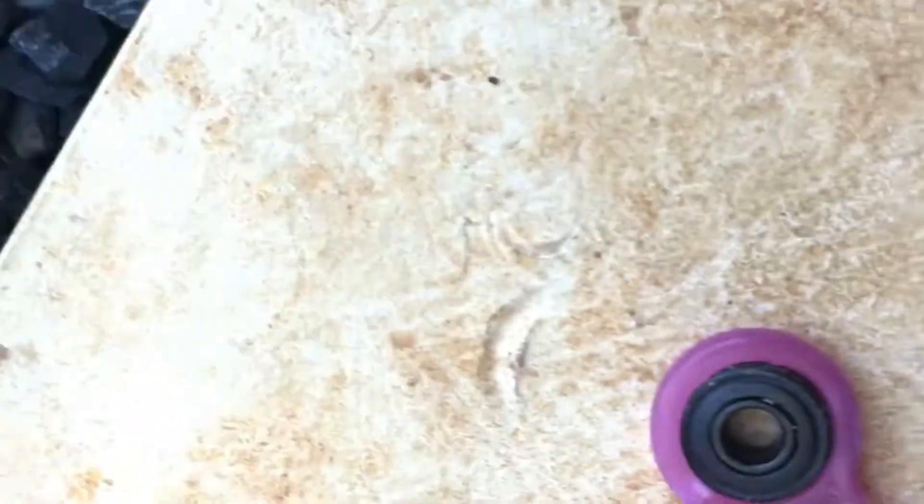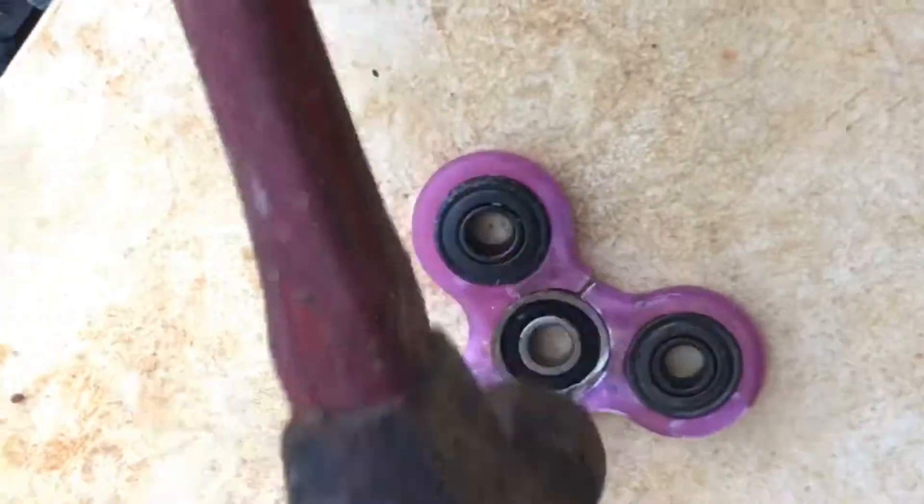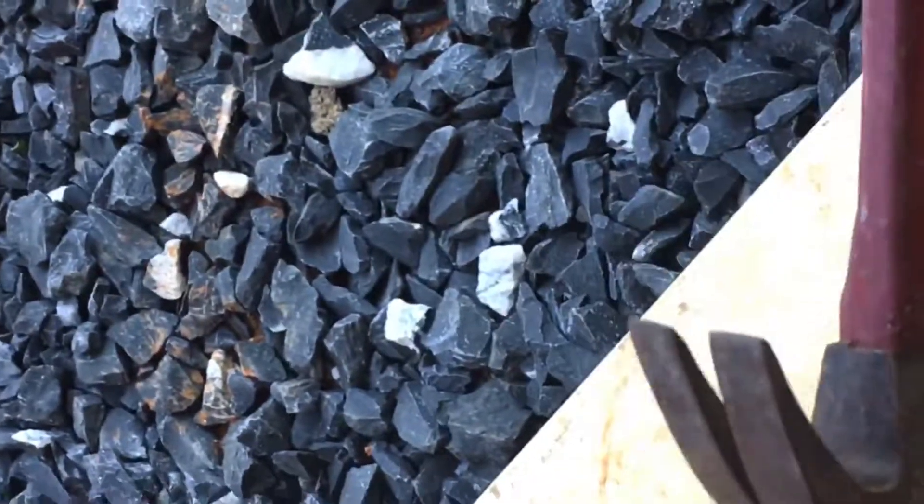Let's just pop that back in. Matter of fact, we can just hammer it back in. It's back in, we're ready.